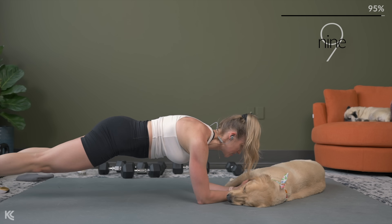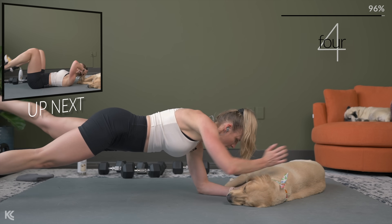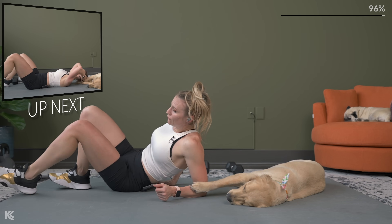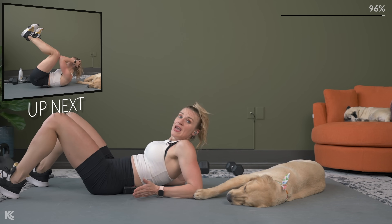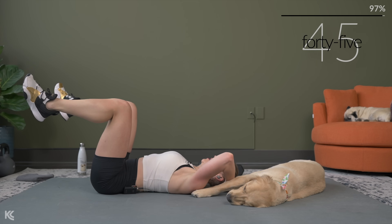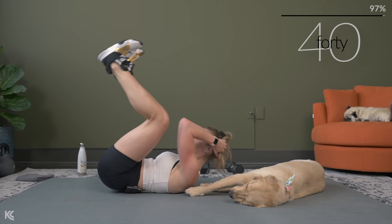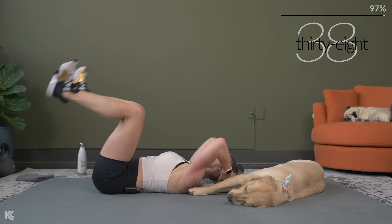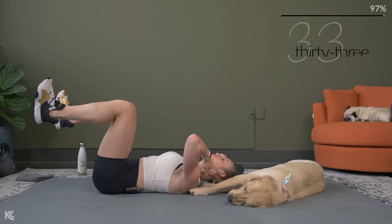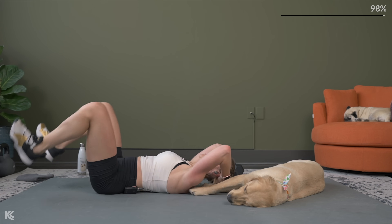Final exercise — full body crunch. Roll it over. You can add the tap with your heels if your low back is staying pressed in. If not, legs halfway. Get those shoulder blades up, hips are coming up — this is full body. Exhale with the crunch.